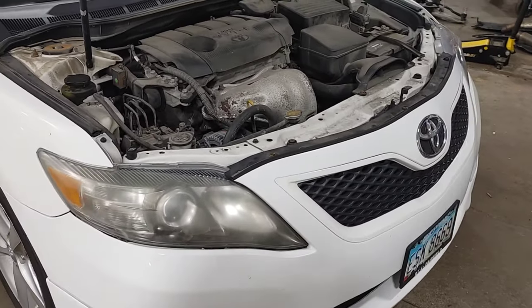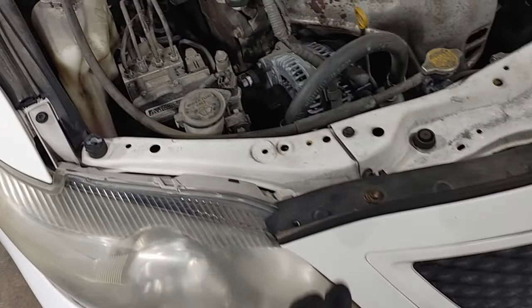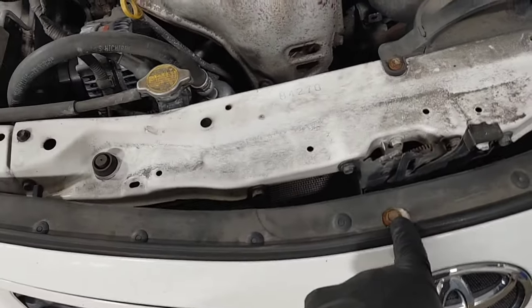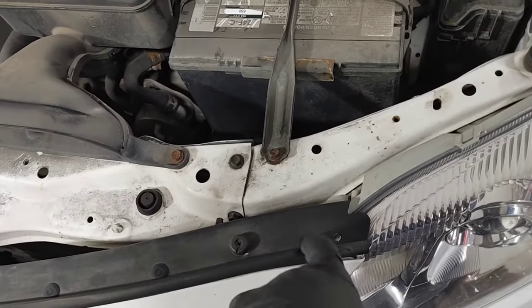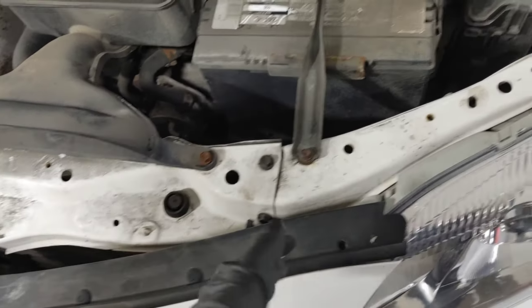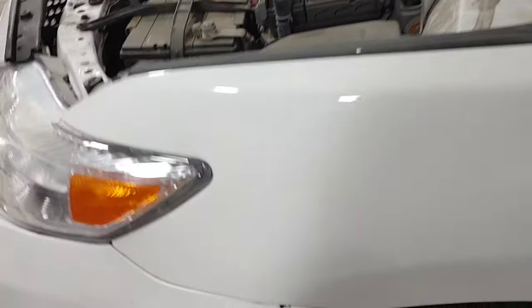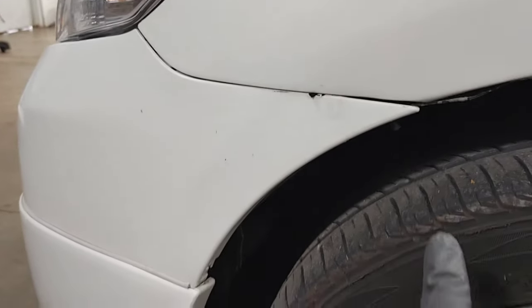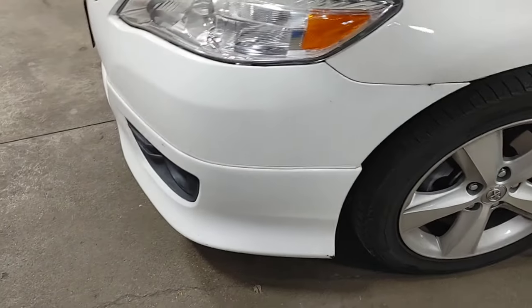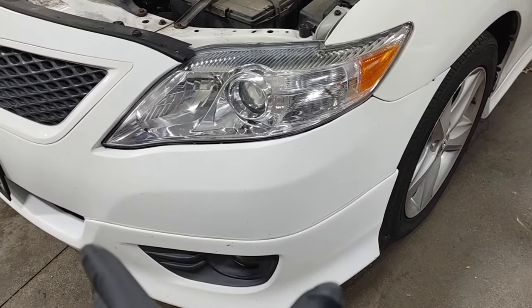First thing we're gonna do is obviously open up the hood, and we're going to take the top of the bumper cover off. Looks like a couple of these little push pins, these bolts here - one bolt's already missing. Then once we get the pieces across the center, the bumper cover removed, we're gonna go to the wheel well. There's a screw here and a screw here - we're gonna remove those. I'm gonna leave the bottom connected because all we're gonna need to do is just bring the bumper cover down just a few inches.